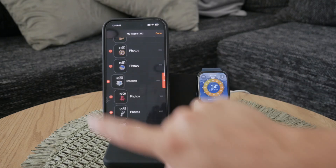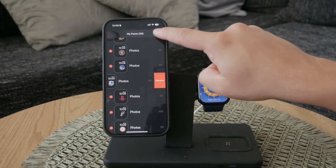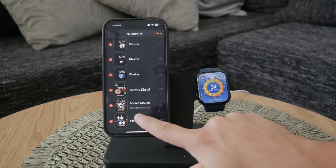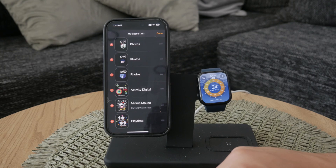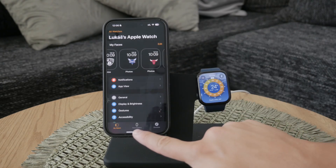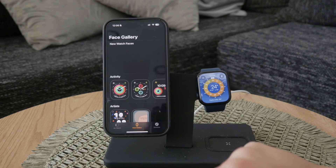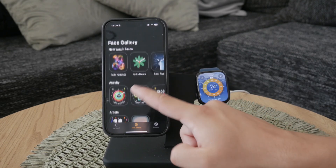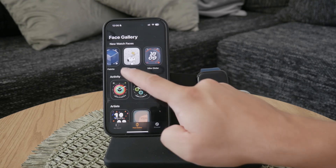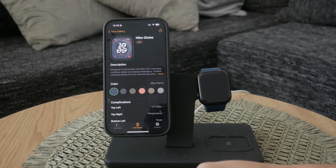The watch face you're currently using will be indicated by a small text saying 'current watch face.' This helps you keep track of which face is active at any given moment. To explore more watch faces, head over to the Face Gallery located at the bottom of the app in the tab bar. The Face Gallery offers a wide range of options to choose from, making it easy to find a watch face that suits your taste and style.